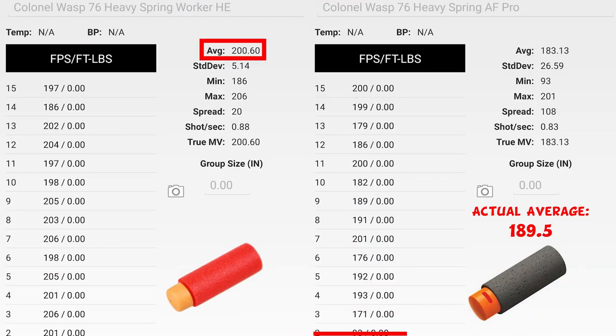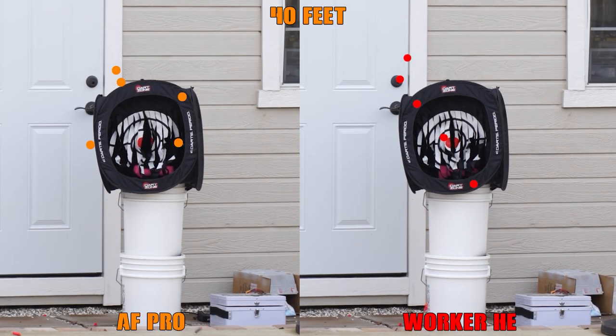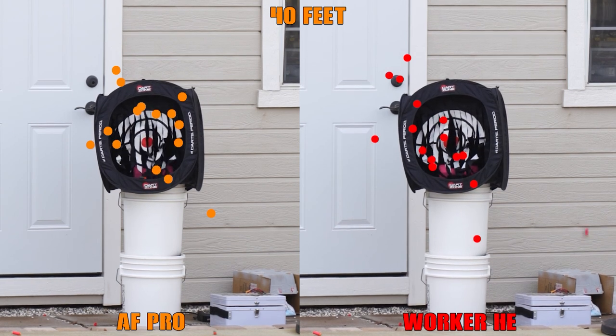With the higher powered spring, it nets FPS ranges from the high 180s to low 200s on average depending on the dart type being used. When we jump over to accuracy with this setup, it seems as though without a SCAR barrel, there may be too much power behind the darts, causing some instability on a few shots per mag.